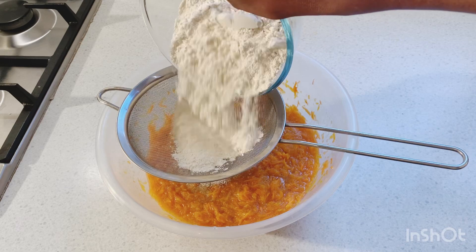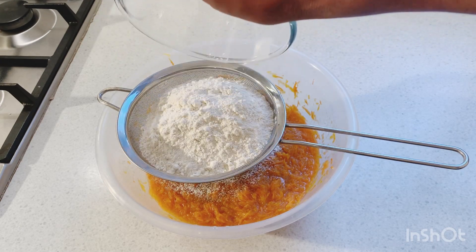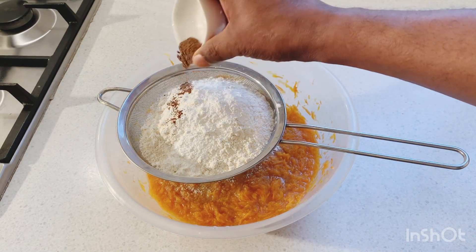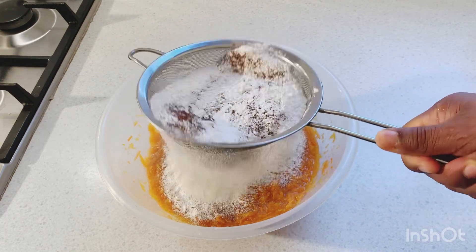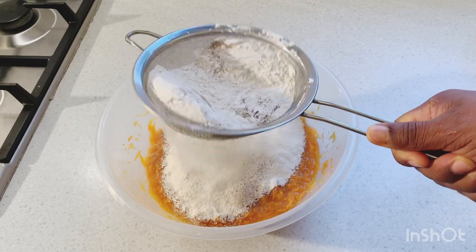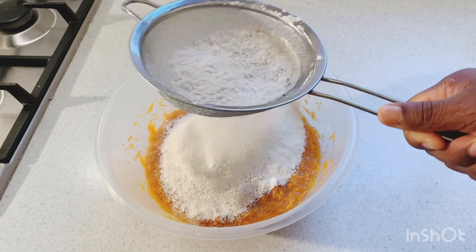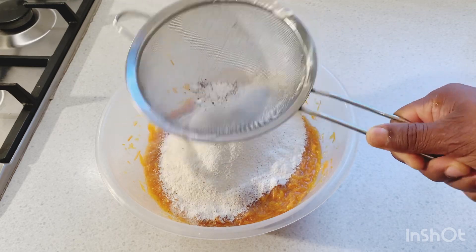Now I'm gonna add in the flour, then some baking powder, then my nutmeg, then my cinnamon powder, and then I'm gonna sieve everything. You want to sieve everything — if there are any lumps in the flour, nutmeg, or baking powder, you want to get all those lumps out. You don't want to eat a cake that has lumps in it; you want to get everything out.